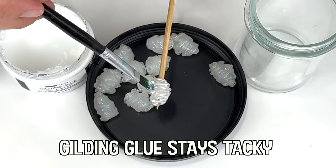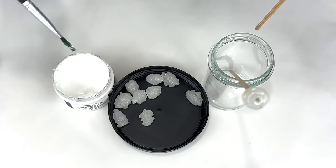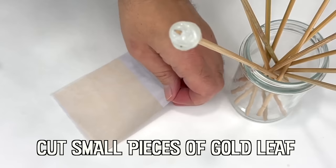Gold resists corrosion and tarnishing and is considered a noble metal. It's also a good conductor of heat and electricity.